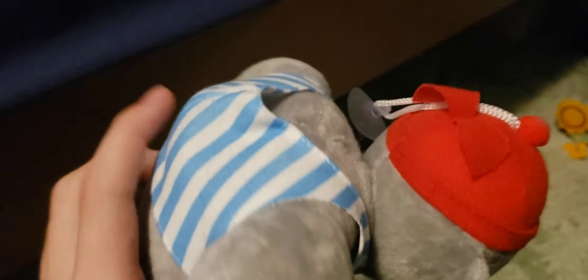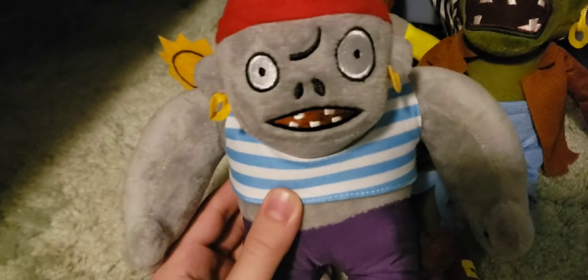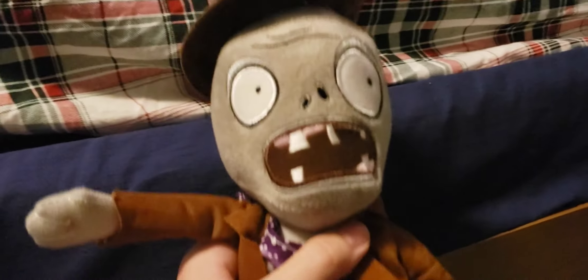We also have a Pirate Gargantuar. For some reason it has stuffing in the back of it — I don't know if that's supposed to be there. Overall a pretty cool plush. The one weird thing about it is that it's really small compared to any other zombies, even though it's supposed to be a Gargantuar, which literally makes no sense.